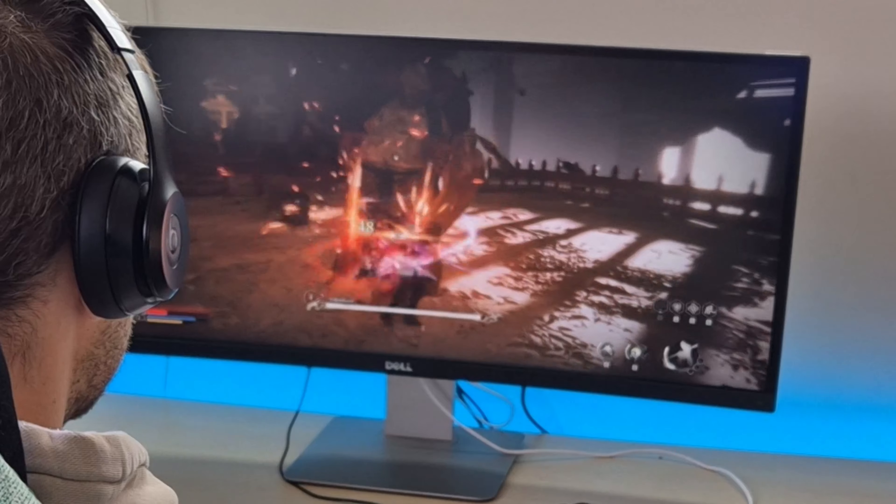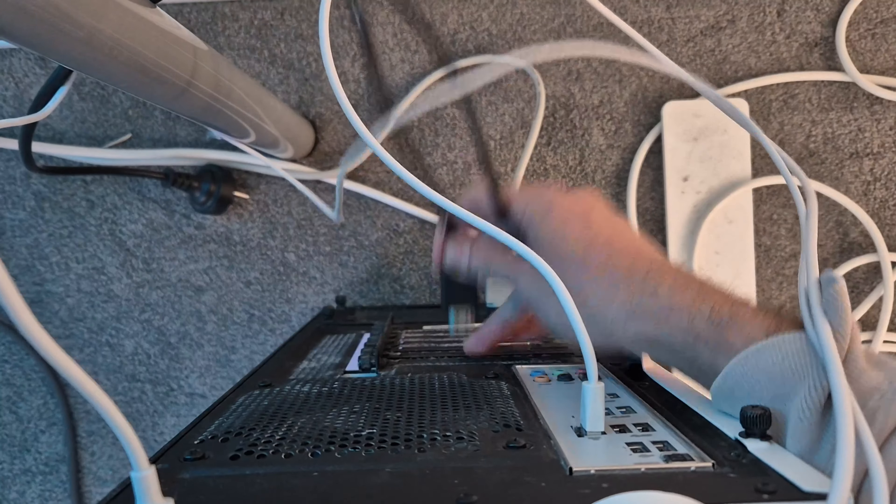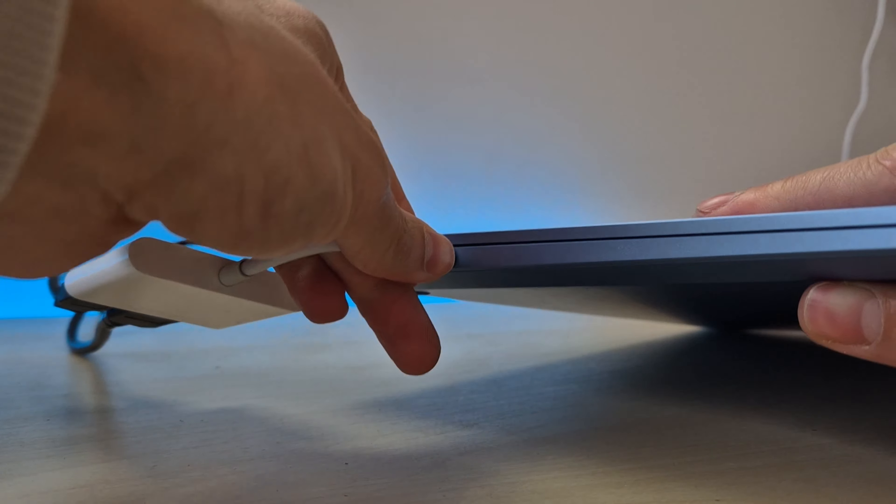This is the Ugreen KVM switch. Today we are going to set this up and see if it's any good. I purchased this because every time I want to switch from my gaming PC to my laptop, I have to unplug all these cables, put in adapters, plug it all back together and it gets frustrating. If I set up this KVM switch, I should be able to just click a button and use that same monitor, keyboard and mouse across both of my devices. That's the idea in theory, let's see how it pans out.